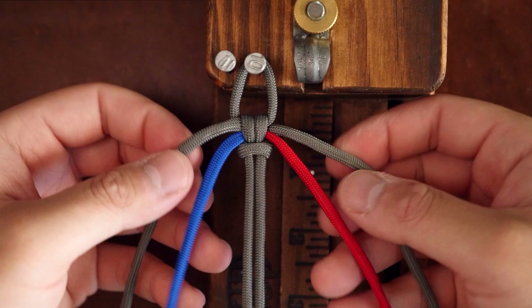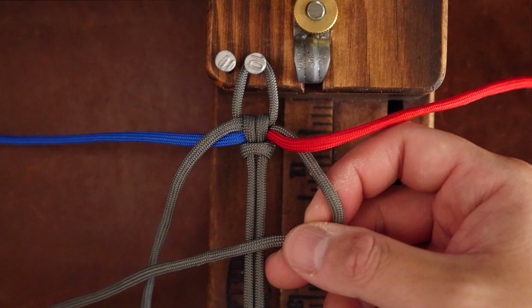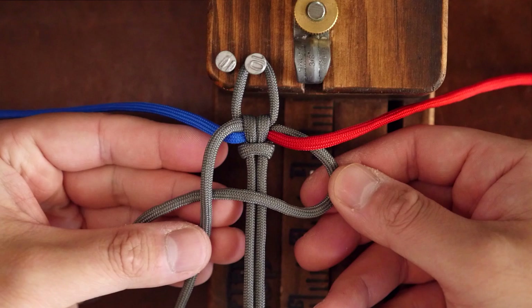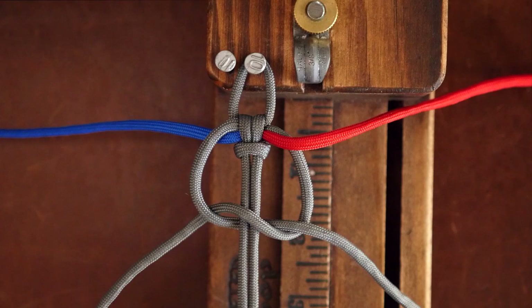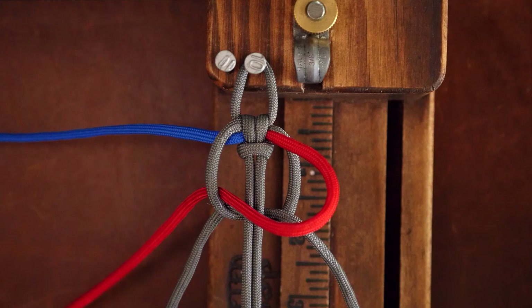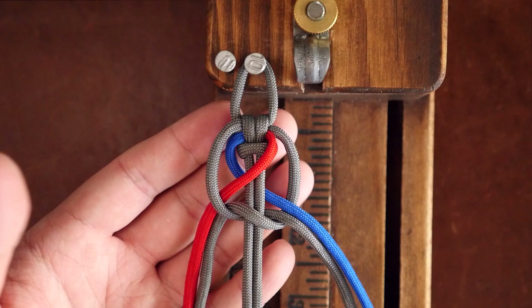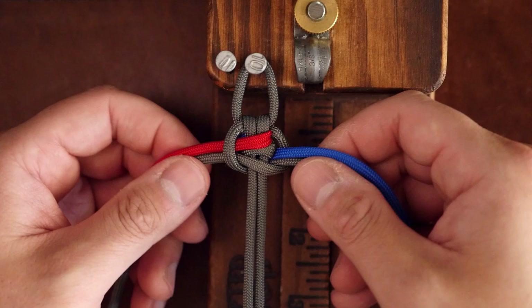I'm going to have the blue cord just under the left gray cord and the red cord sitting on top of the right gray cord. I'm going to tie a Solomon knot by placing the right side cord over the core, then the left over the top of that one, and then continue with the left around the back and through the crook on the right side. Then with the red cord on the right, pass it through the crook on the left over the front. With the blue cord, pass it through the crook on the right from the back. Pull that Solomon knot tight and cinch up the first knot.